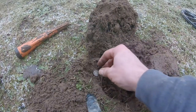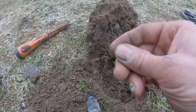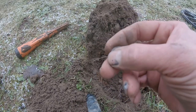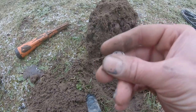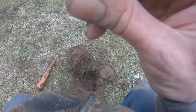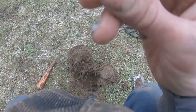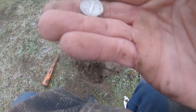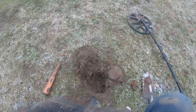This didn't even sound like silver — came in at like a 19. It's a 1916. I don't think it's a D. I have to put that under the loop — it's worn, the thing's hit. Cool deal.